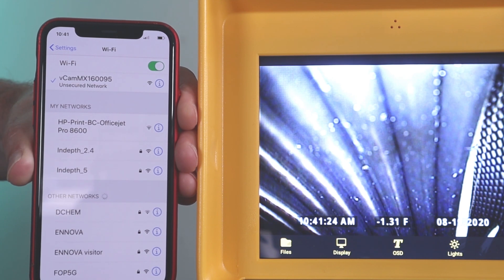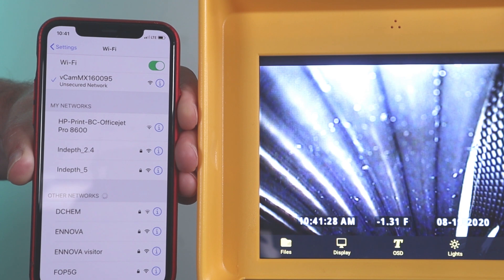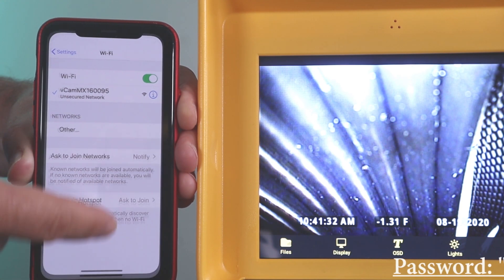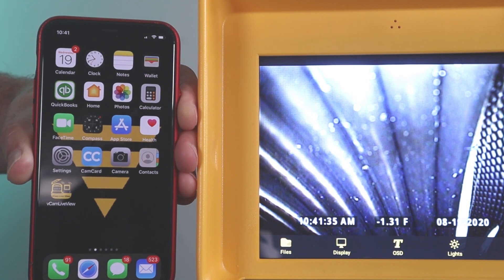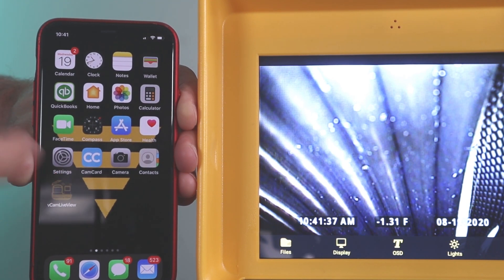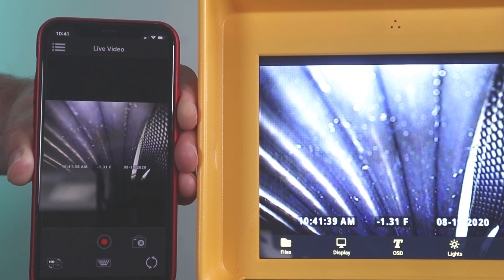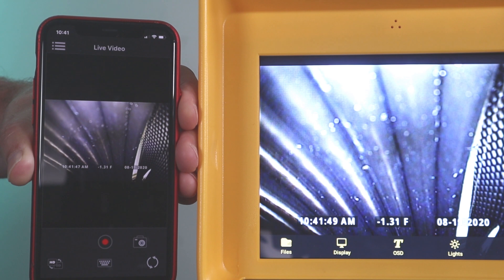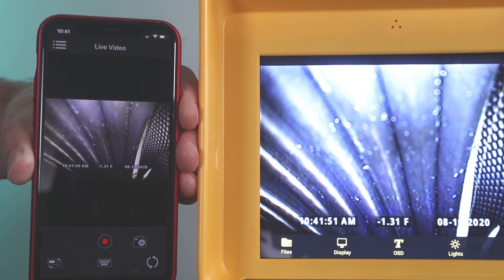Now if prompted for a password, use the password provided below. Now we are ready to launch the vcam LiveView mobile app. As you can see, the screen on the phone and the screen on the control module are the same. Now we are ready to start using the vcam LiveView mobile app for viewing and recording.